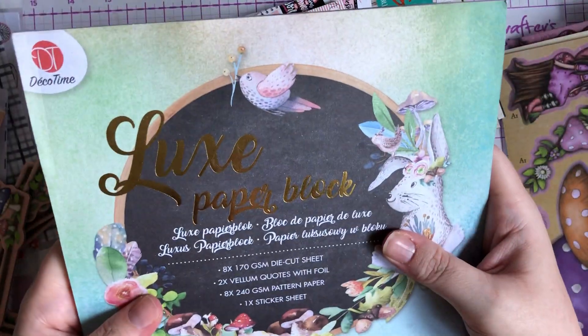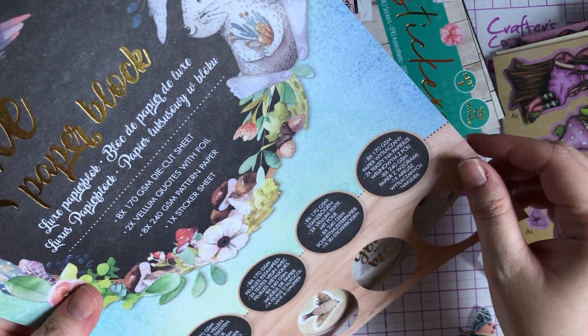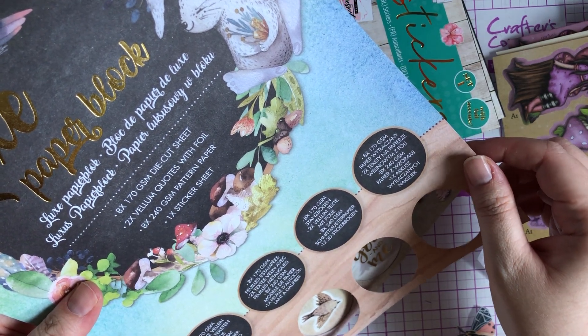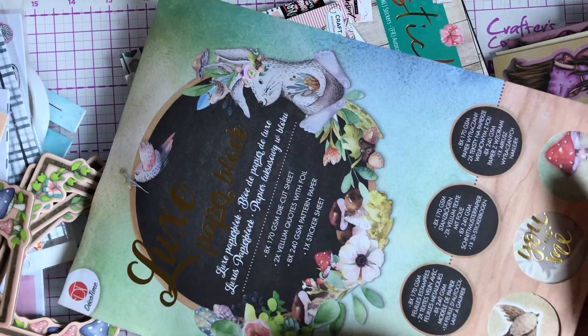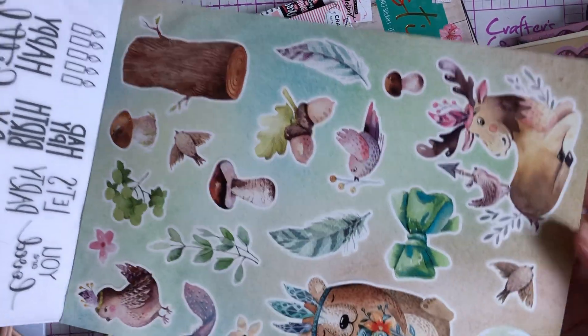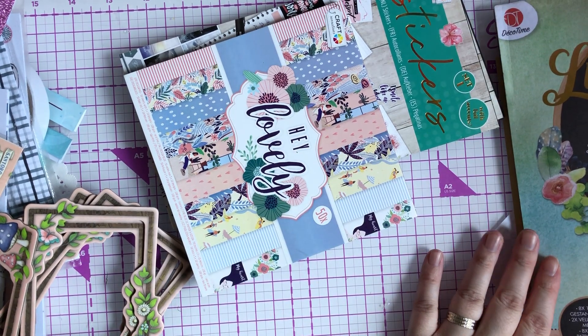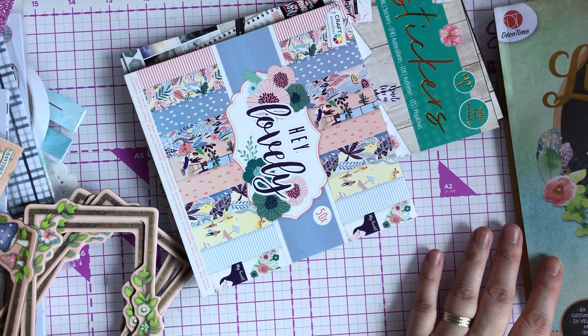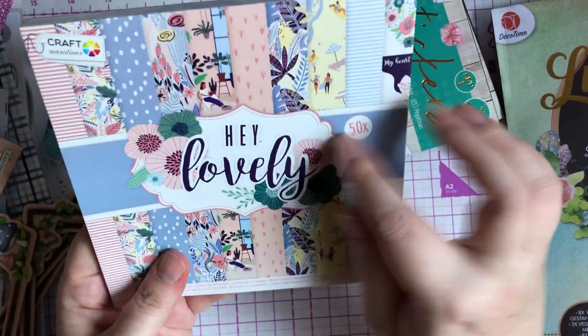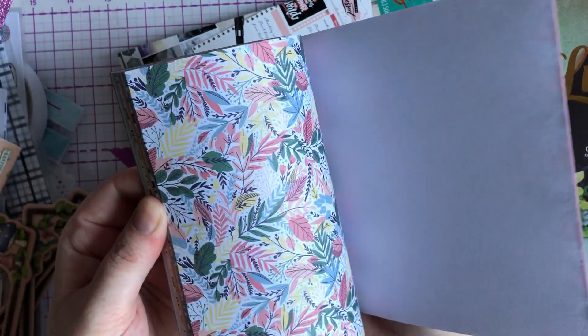Then I picked up this luxe paper book — I've never seen this one in my Range before. It has 8x170 die cut sheets, 2 vellum quotes with foil and patterned paper, and 1 sticker sheet. It's just gorgeous — you've probably seen this hauled to death, so I won't do a proper flick through, but I just loved it. I think these are £2.99. I've seen Sarah Hall this one and it's so cute — the colours are so pretty, like something you'd see with American Craft paper.